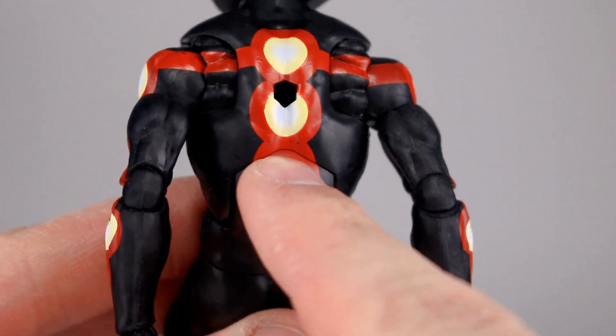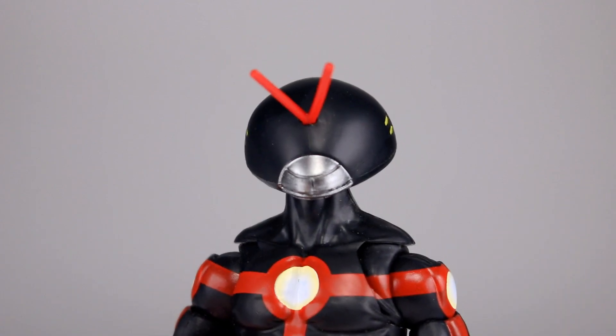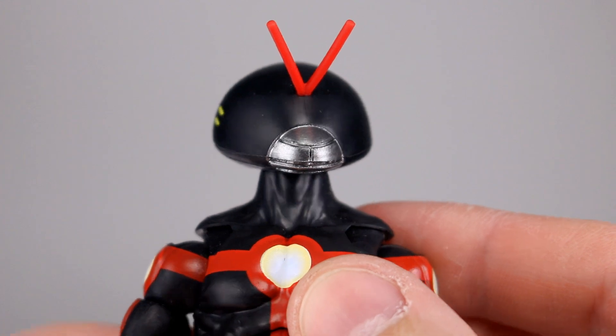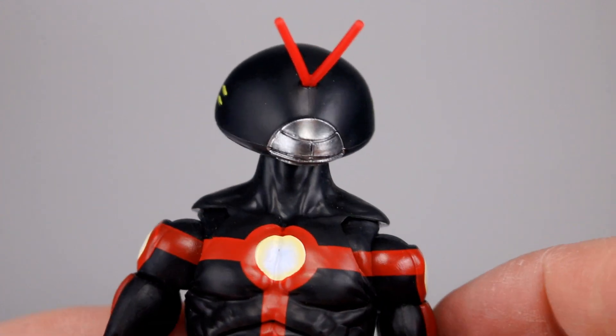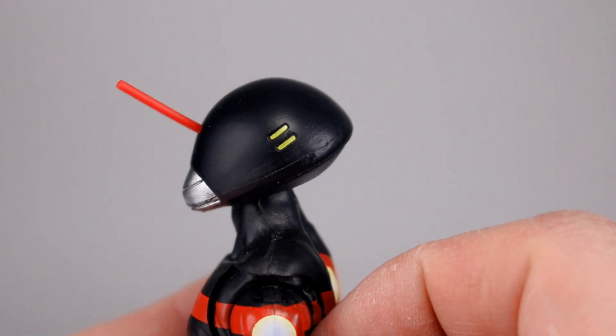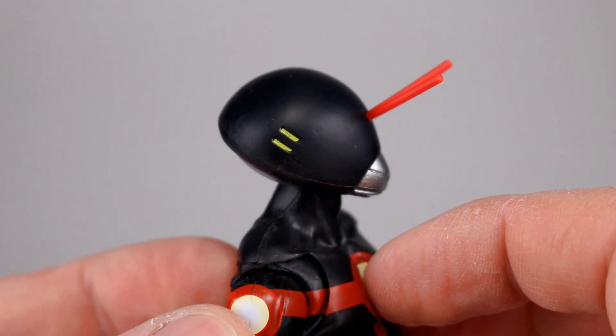All right, let's look at the head, because the body sucks. The head — they do a decent job painting the mouth; it's okay. The silver is not really well placed; it's definitely overshot on one side and has black poking through too. The yellow spots on the side also have the same problem, but they look okay from a distance.